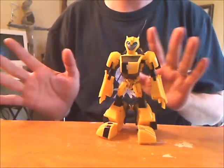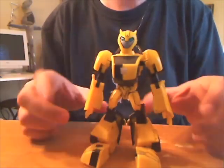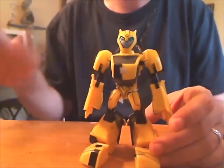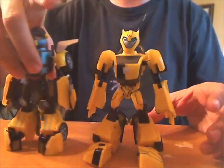Animated Bumblebee — he's cute, he's cuddly, he's a colossal cheater. But that makes him ideal custom fodder. His head and chest are completely irrelevant for his transformation, so he can put whatever the hell we want in there.